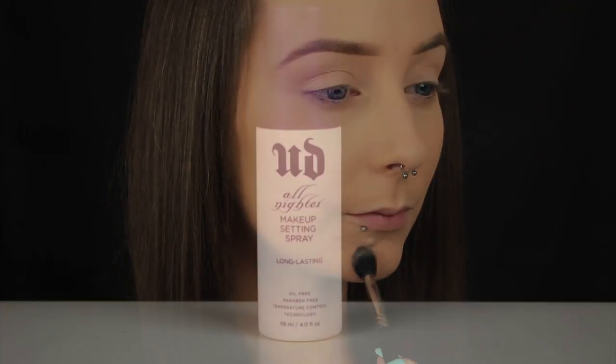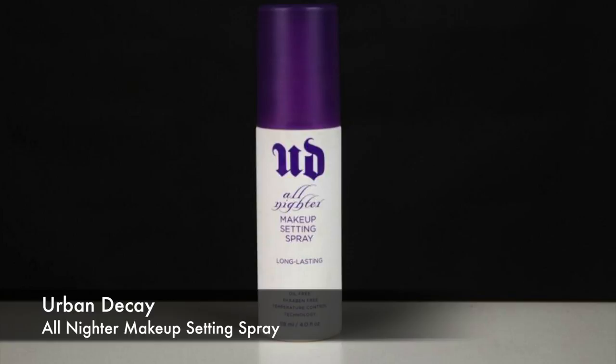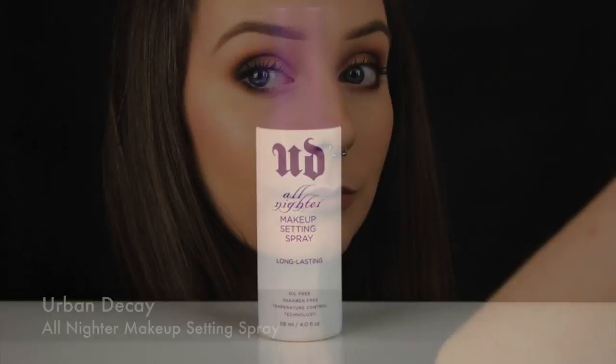Moving on, I like to set everything in place with a setting spray — this ensures that nothing budges throughout the day but it also helps take down that powdery appearance if you've gone a little bit overboard. And then that's it. Obviously you can't cover up texture if you have a raised blemish like mine, but you can conceal pigmentation and make that less apparent. I do think there's a big difference before and after, so I hope you picked up a few tips and tricks and I'll catch you soon.